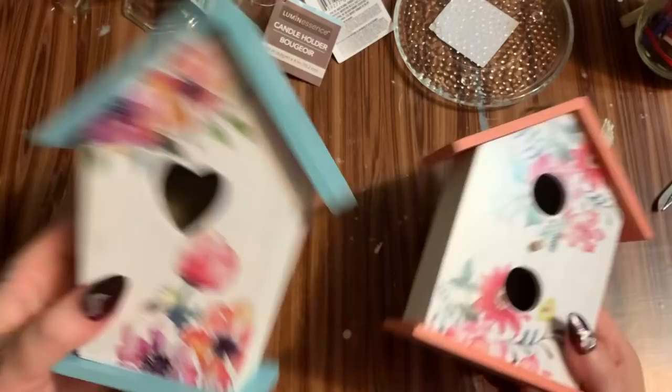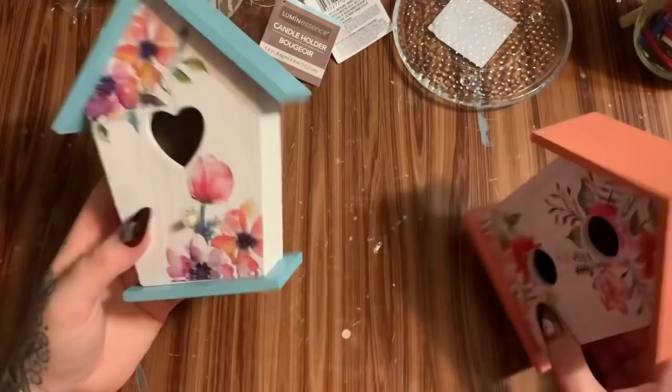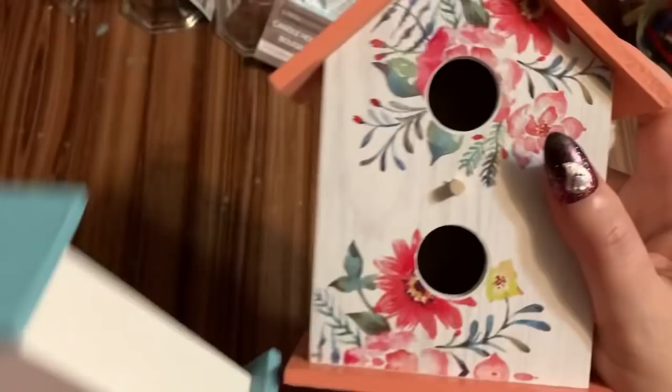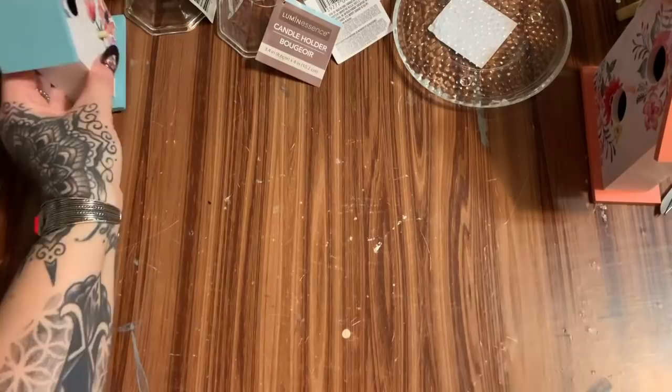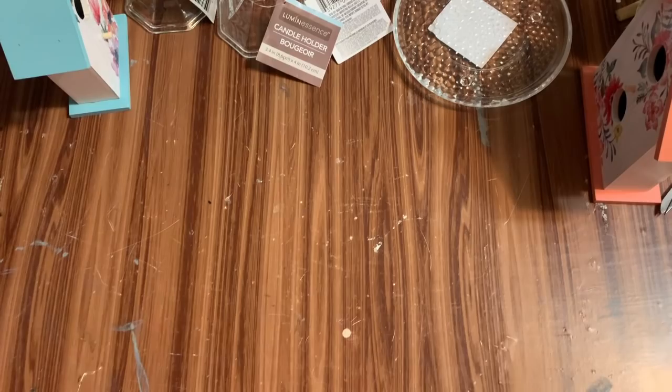I'm going to be making two different versions of this craft — a shorter one and a taller, bigger one. For the shorter one I'm going to be using this one with the more narrow base, and for the taller larger one I'm going to be using this one that's more square or rectangle shaped with the wider base.